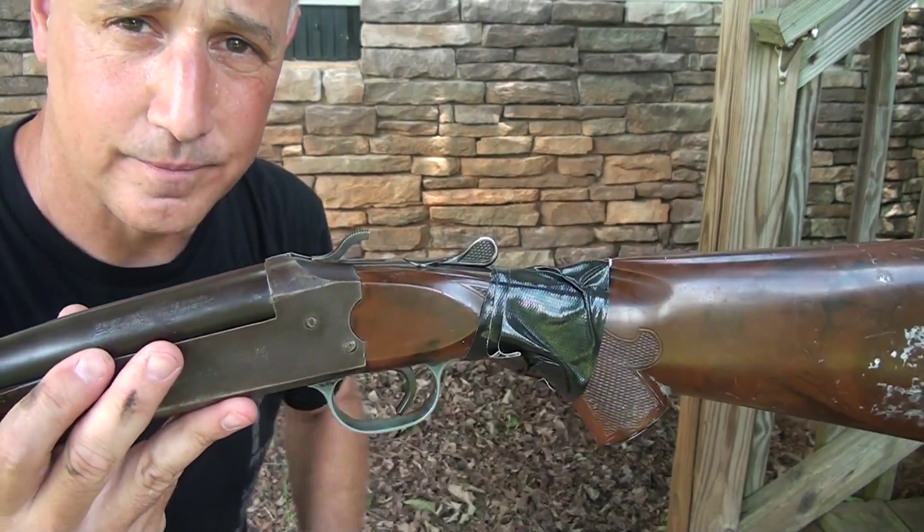Stuffing your pants leg down into your boot helps to keep some critters out and other unwanted guests. But to get really serious, wrap that up with some duct tape. Now you're good to go.